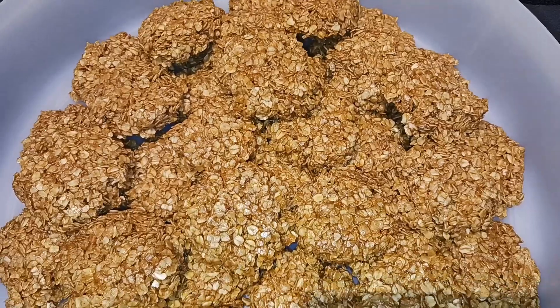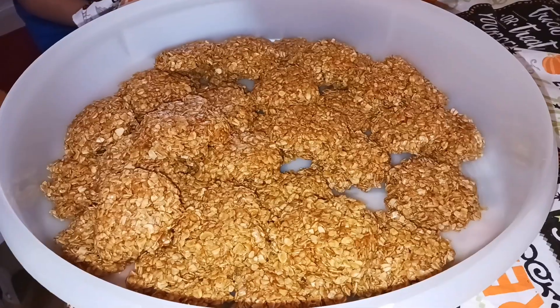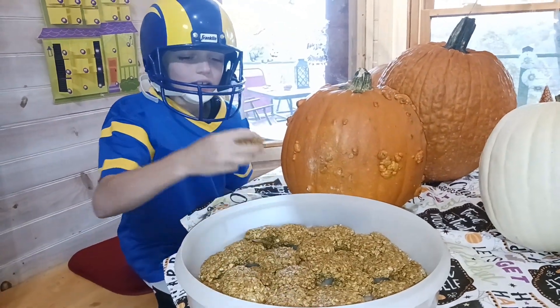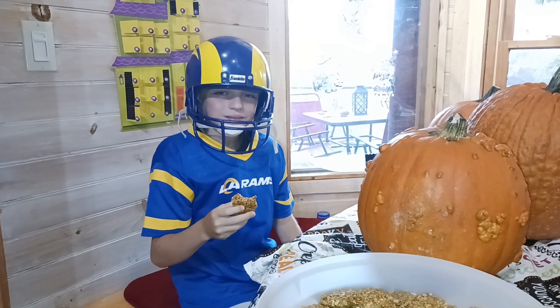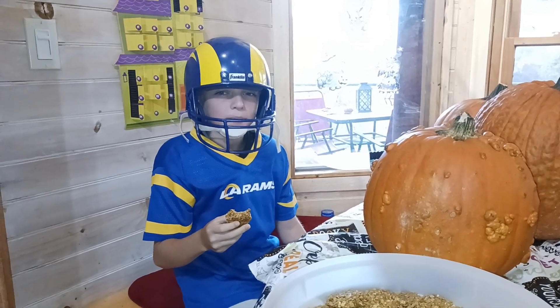All my cookies are set up and they smell amazing — I can't wait to see what the taste tester thinks! Hey taste tester, have a little taste. Do you like it? Yeah! Alright everyone, come back and see us again. Don't forget to like and subscribe. Happy Halloween!